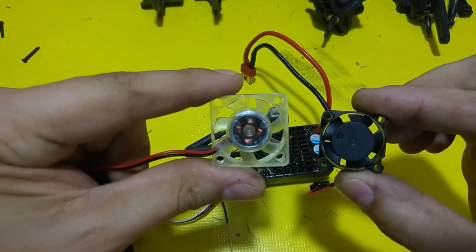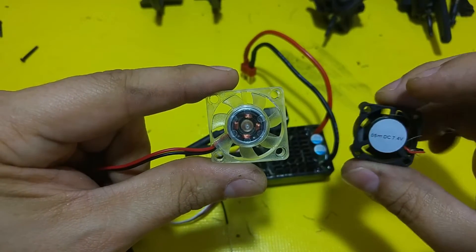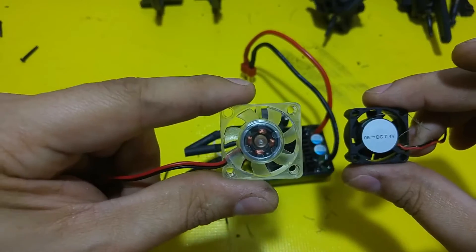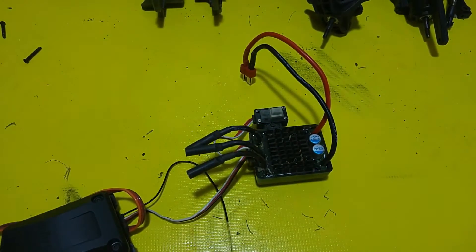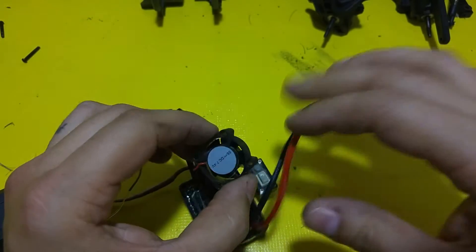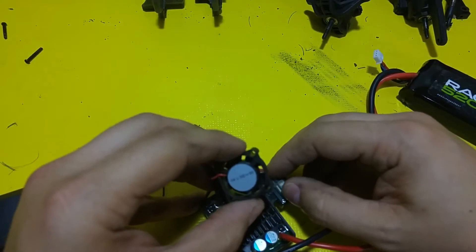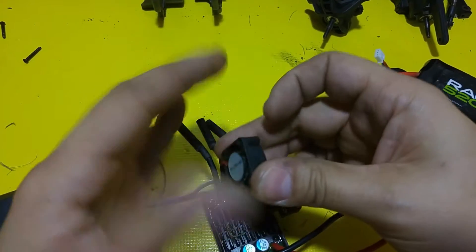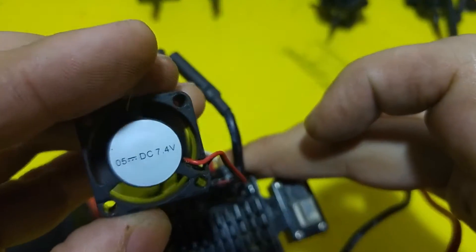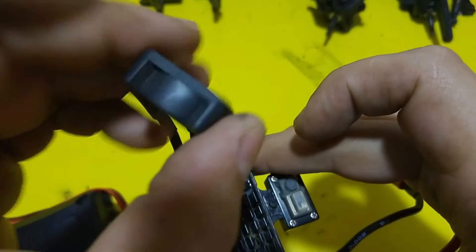First of all, we've got the size difference — clearly, this is much, much larger. Also, this fan doesn't really run very fast and doesn't move a lot of air. We've got a 2S battery hooked up, and I've just got the fan connected. It connects directly to the ESC right here on the top. You can kind of hear that. It's also really badly balanced — it's vibrating pretty heavily.